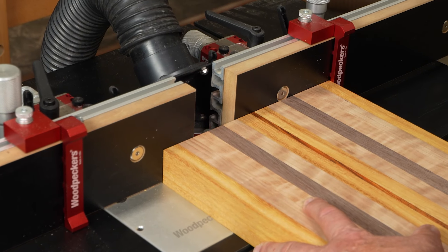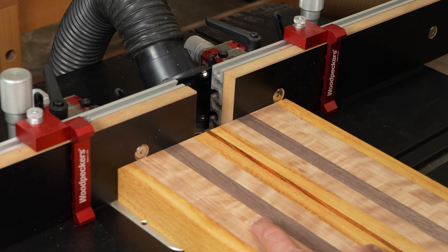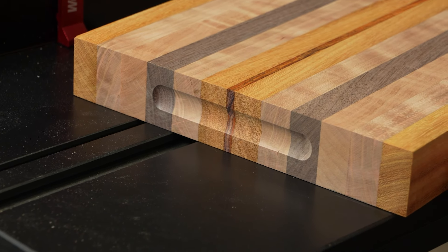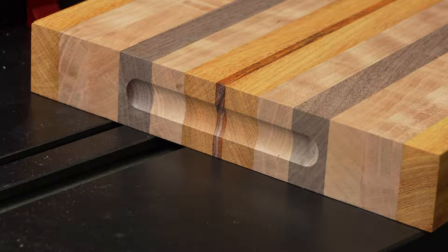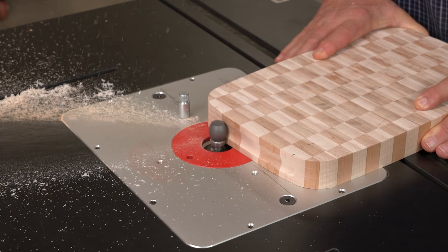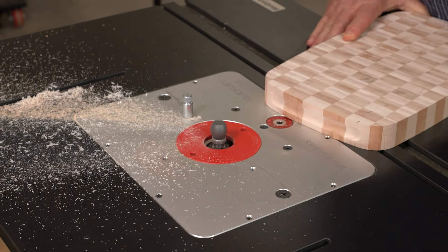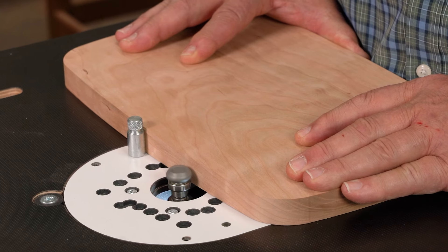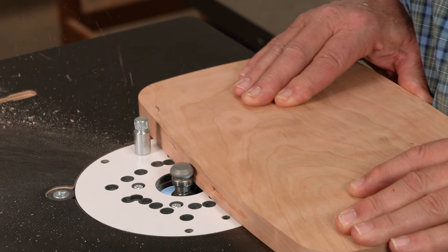To make stopped grooves, you can use stops on your fence if the edge is straight. Or on curved edges, just make a witness mark where you want to start and stop. Or you can cut the groove around the entire perimeter.